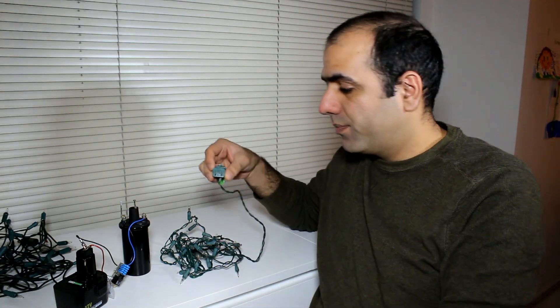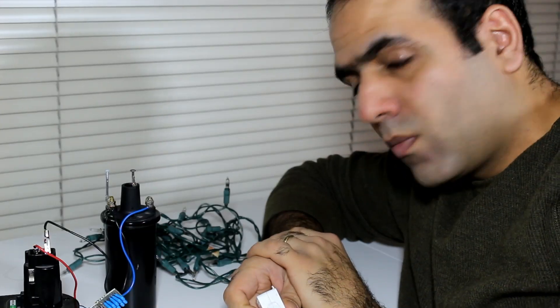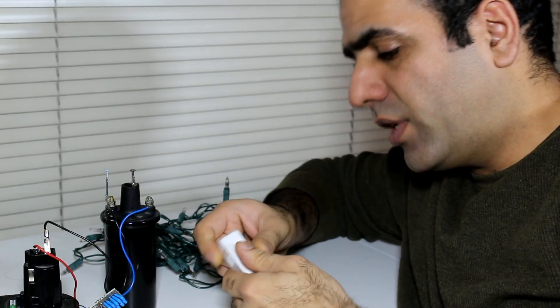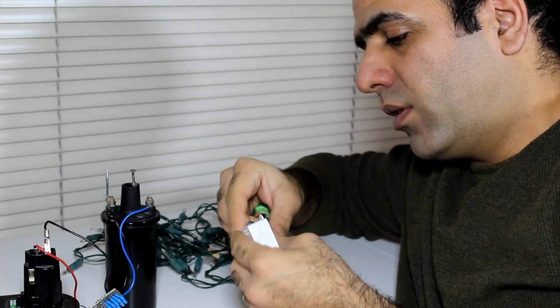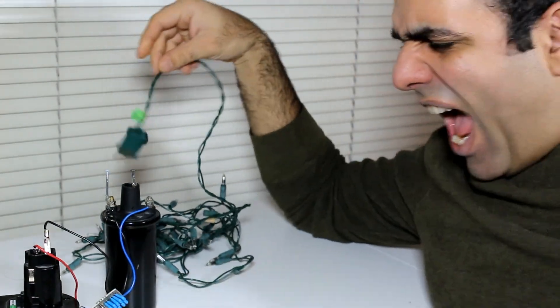Let's try the taser now. You should know better not to get too close to high voltage. The string still doesn't turn on. Now use the taser. I found this light has some serious issues.